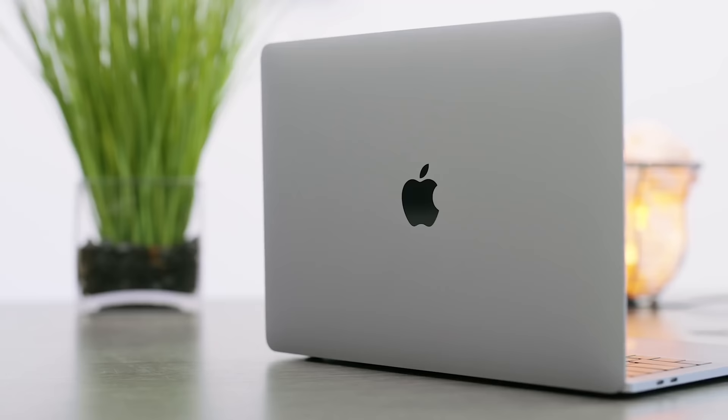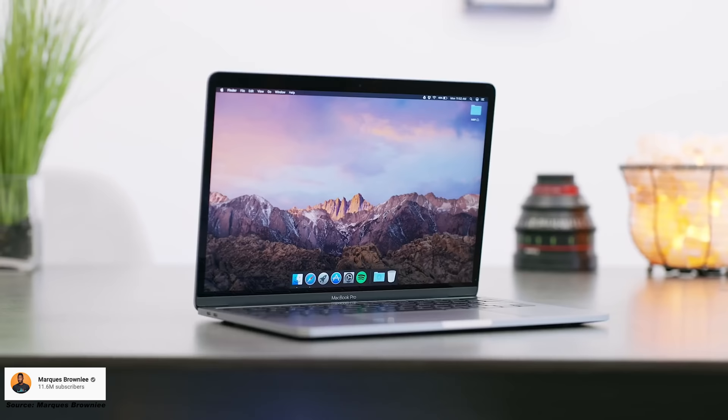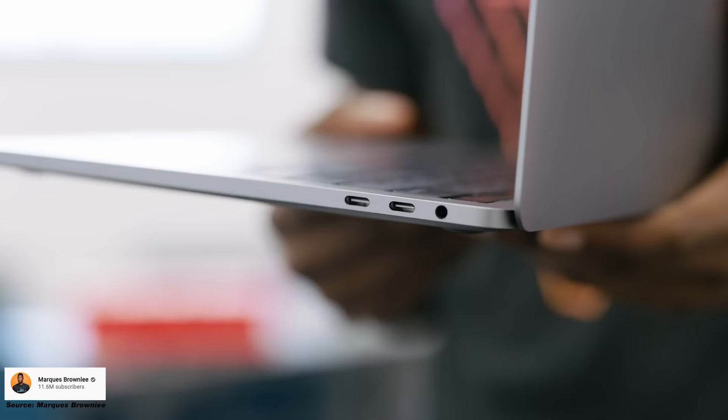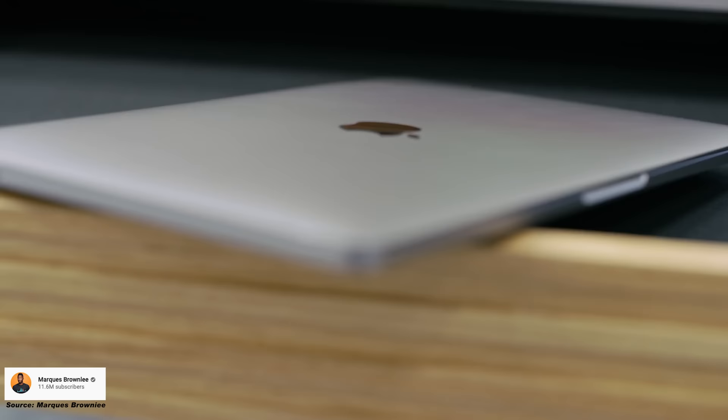So around 2017, Apple redesigned the MacBook Pro to have a very minimal and simple design. And this required them removing things like the SD card, the USB port, ethernet port, and a few other things along the way. Even before that, it was like the CD drive and things like that.